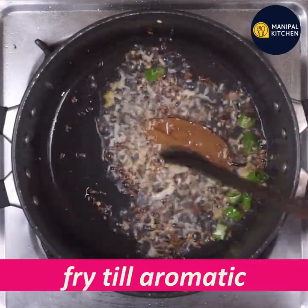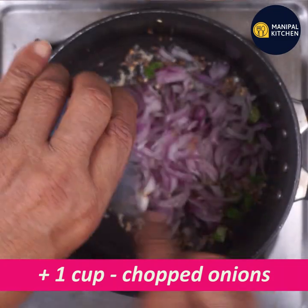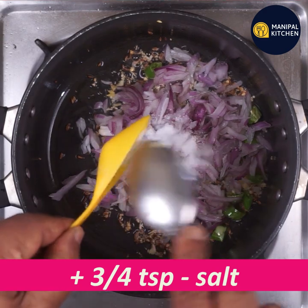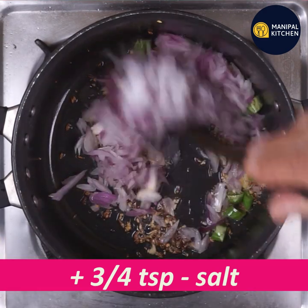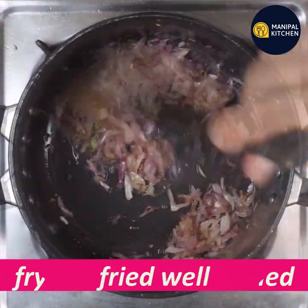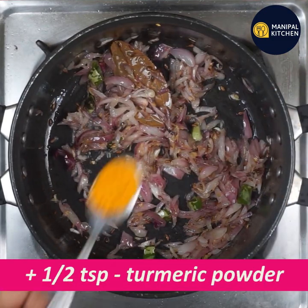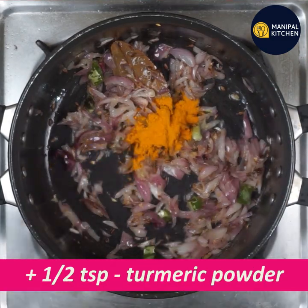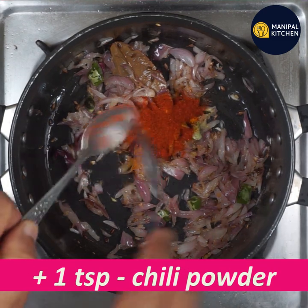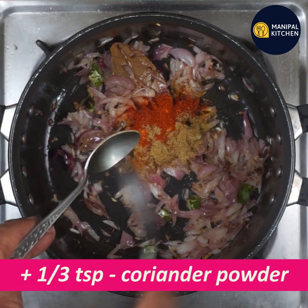When you have to fry the onion, you need to fry it well. Add 1 teaspoon of spices and one-third teaspoon of garlic.